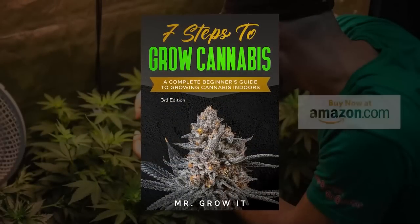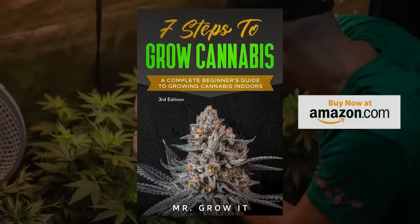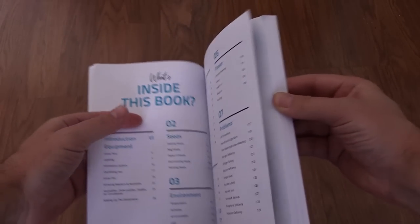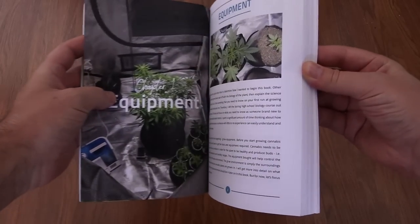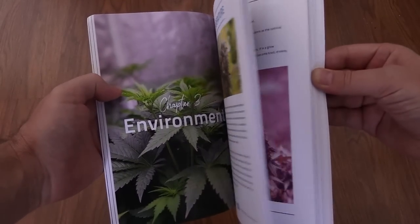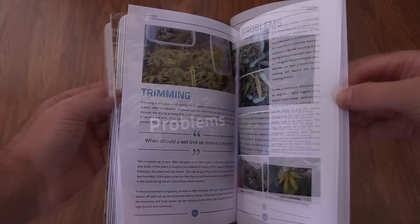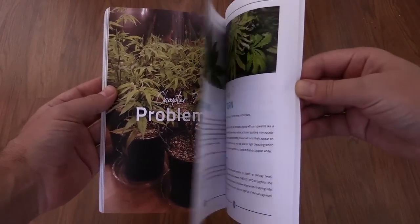If you're new to growing cannabis, I wrote a book called Seven Steps to Grow Cannabis, which will guide you through your grow. It covers growing indoors using soil or coco and includes everything from equipment and seeds, through the different stages of growth, harvest, dry, and cure. The last chapter covers the top 12 problems you could face in your garden. You can get the book on Amazon — search for it or I'll leave a link in the YouTube description below.